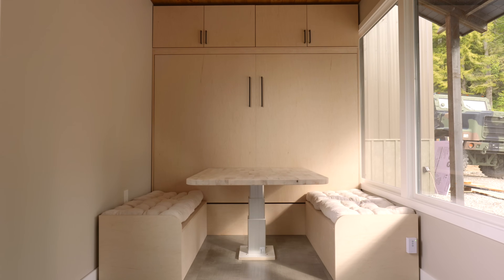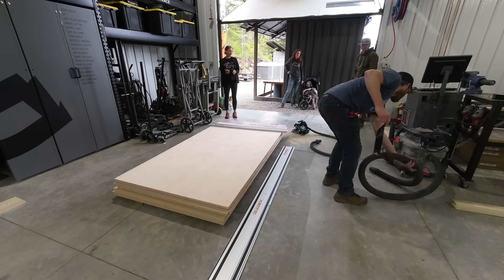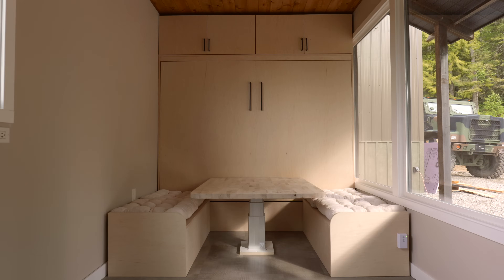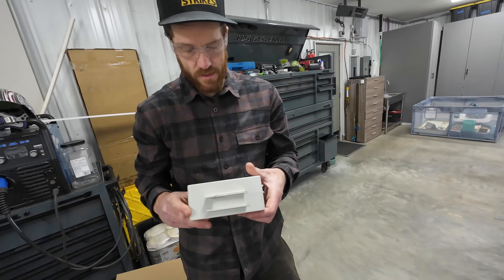In this video, we're building the ultimate Murphy bed. With the help of some strangers that we met on the internet, we're gonna transform this stack of lumber into the coolest bed that I've ever seen, complete with a queen-sized mattress, electric sliding table, and loads of storage. With only 72 hours to get this build done, let's get to work.